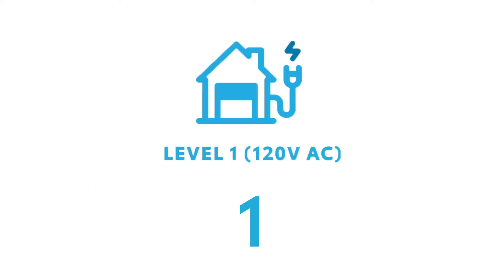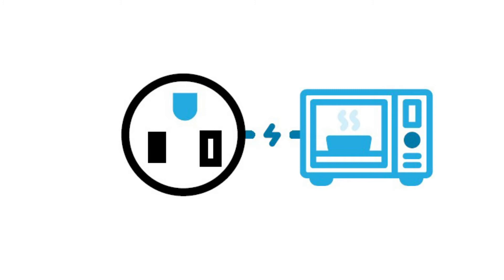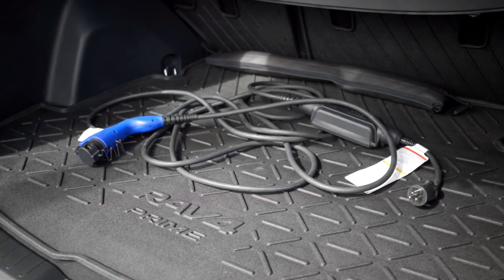Your 120 volt is your standard plug you'll find around your home. To charge your vehicle with these, you'll need to use the adapter that comes with your vehicle.